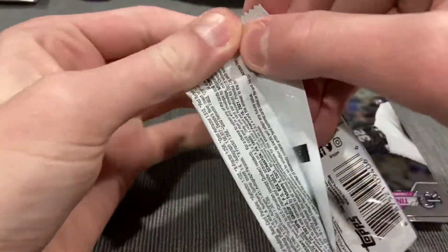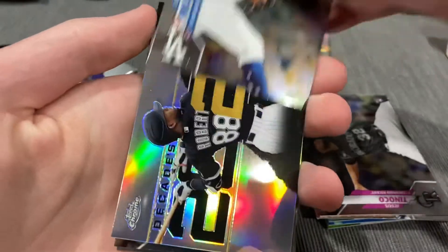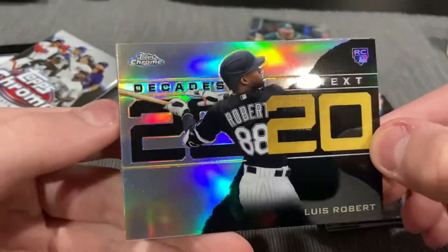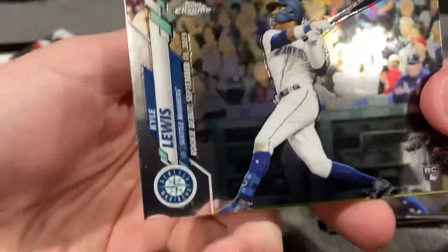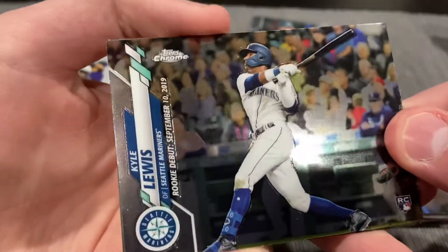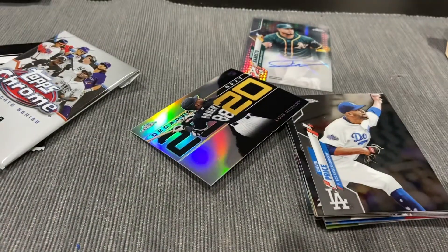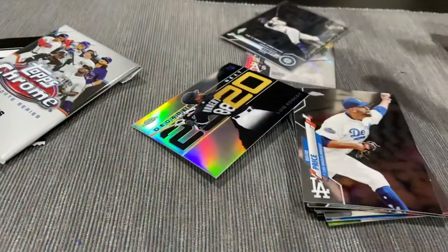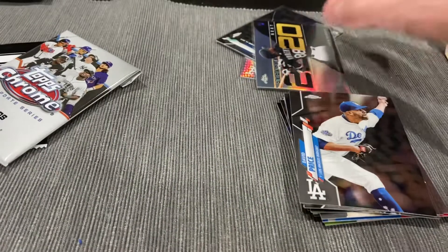Two more packs, and then the extra pack for us. Nice Mike Trout on the back. David Price. Decade's Best — Luis Robert. Sweet pull. Nice hit. And boom, Kyle Lewis. Back to back. And a Mike Trout. My luck just keeps coming. Get this Luis Robert sleeved up. Sweet pulls, guys. Nice Trout, too.